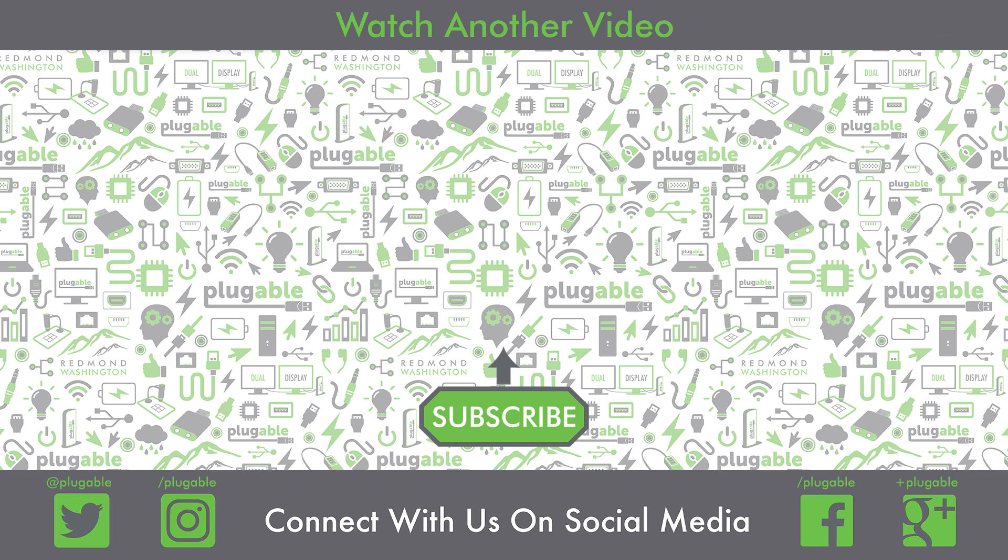We hope you enjoyed watching that video. Here are some of our other videos for you to check out. Thanks for subscribing and don't forget to follow us on Twitter, Facebook, Instagram, Pinterest, and Google+.